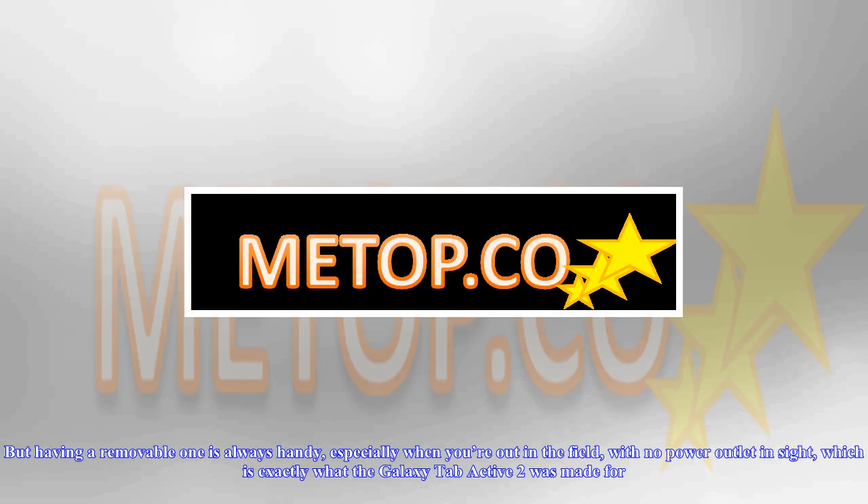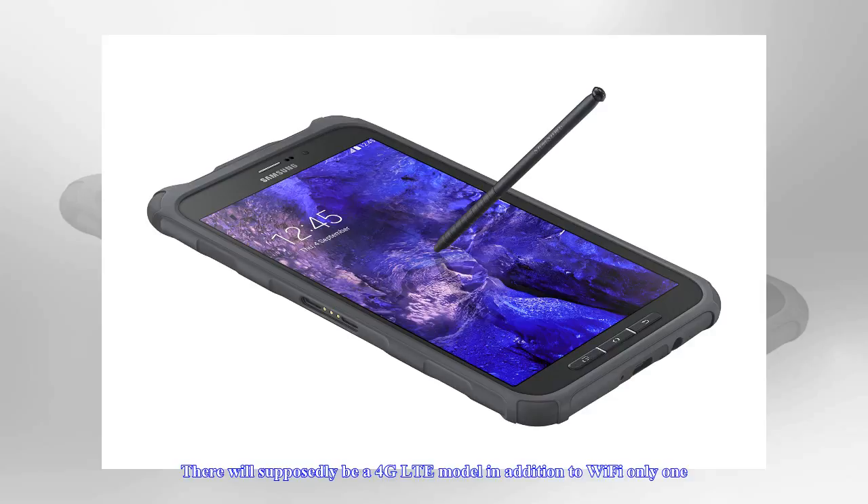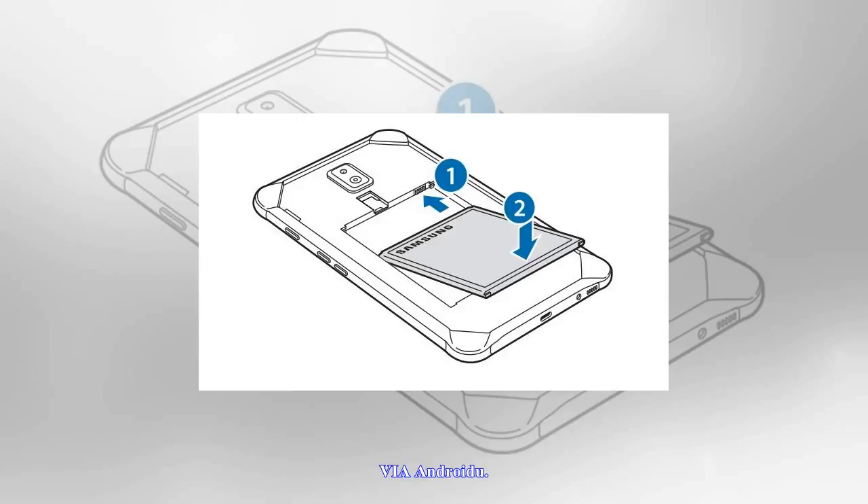The leaked manual, now available directly from Samsung's servers as a PDF, shows one more unusual feature: a removable battery. Tablets already carry batteries larger than phones, so they're not always a major concern. But having a removable one is always handy, especially when you're out in the field with no power outlet in sight, which is exactly what the Galaxy Tab Active 2 was made for.